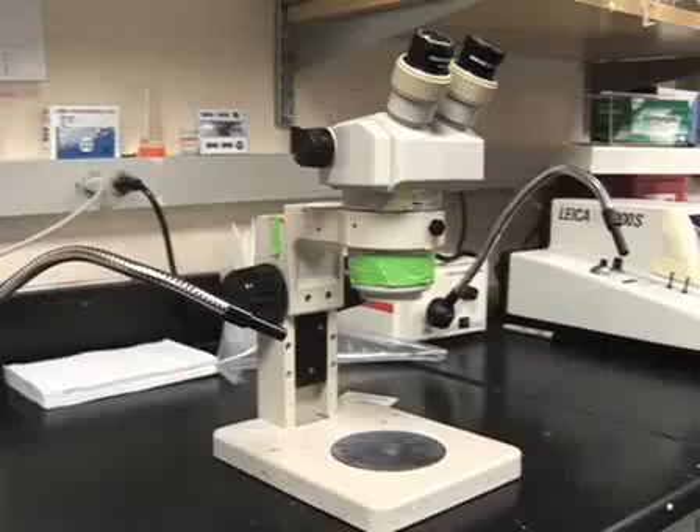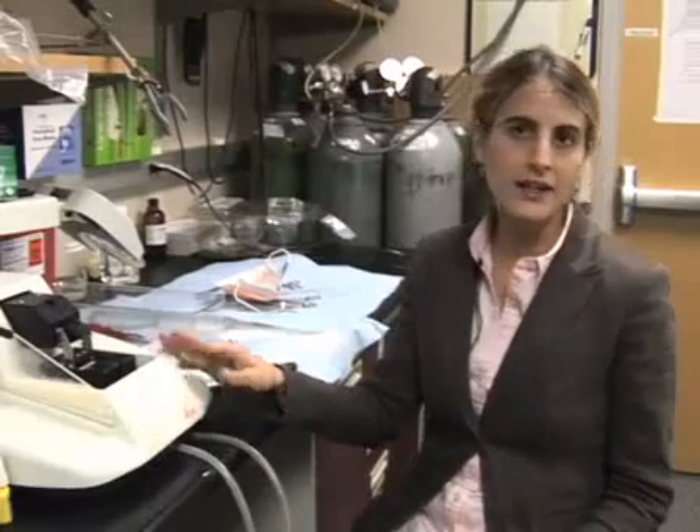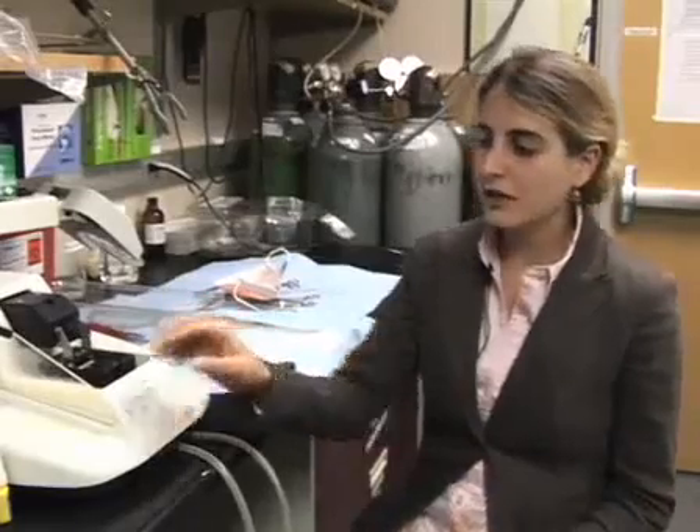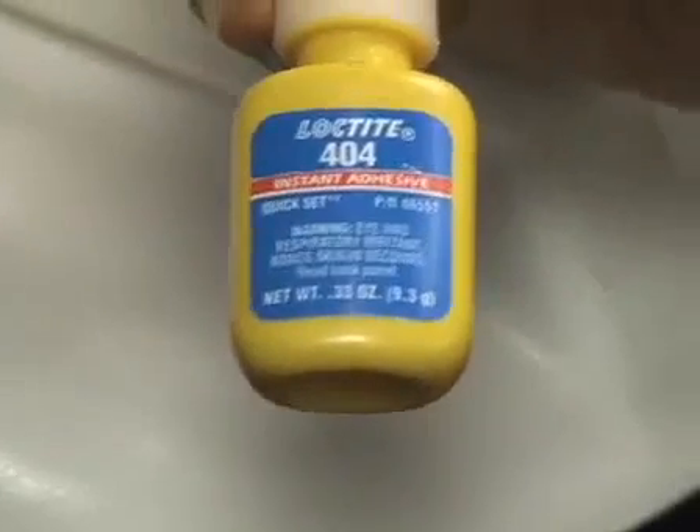There are a few important tools and reagents that we use for the slice culture procedure. You'll need a dissecting microscope to dissect out the brains. We also use this Leica VT1000S vibratome, which is a good system for cutting your slices. The glue can be important — we use this Loctite 404 glue, which adheres the brains very well, because sometimes if you use the wrong type of glue the brains will come off when you're trying to cut them, and that can be problematic.